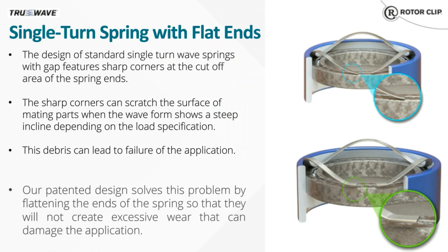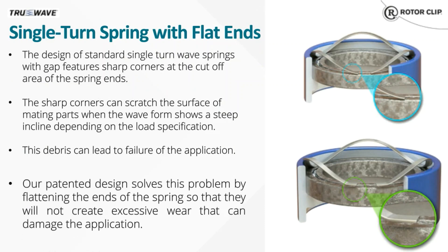The majority of our wave springs that we sell are either carbon or stainless steel, and we'll go over specialty materials a little later in the presentation. Single-turn wave springs with flat ends are especially useful for preloading bearings, or if you have a mating surface made of a softer material.